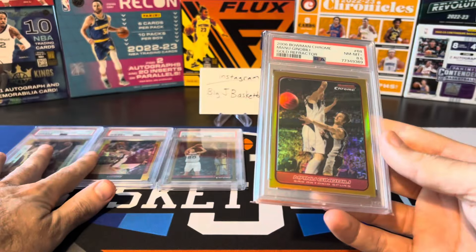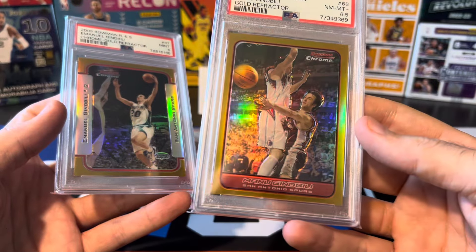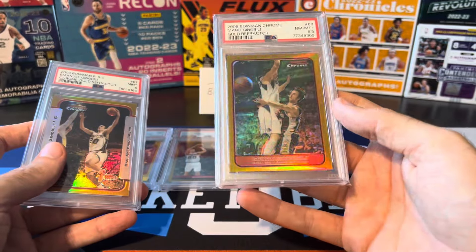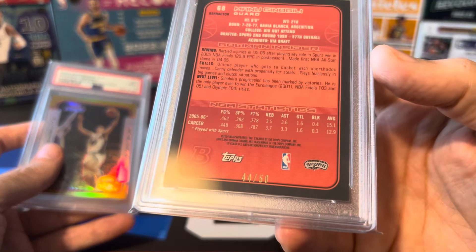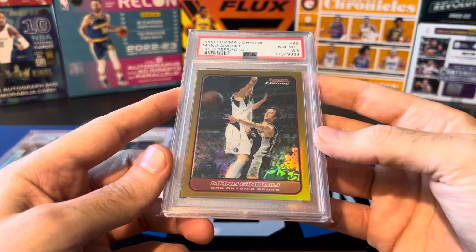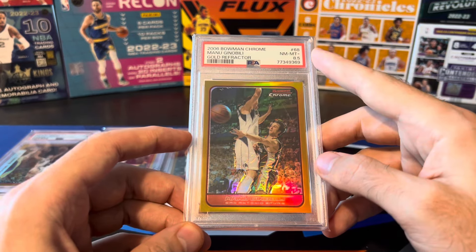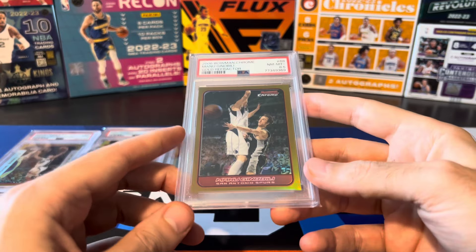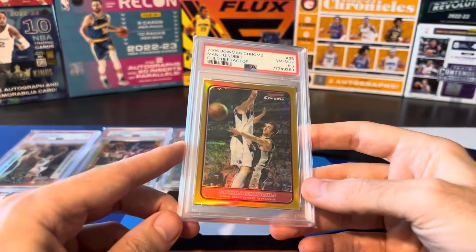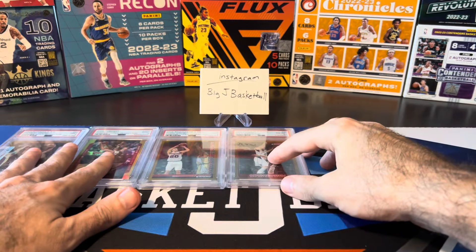Next one is the 06, and honestly until I got the 03 this 06 might have been my favorite — I really like the gold shine on the border all the way through. Really nice gold color and a really cool rainbow shine all the way through the rest of the card. This one is numbered 44 out of 50. I bought it raw and graded it — it got a PSA 8.5. I've only gotten two PSA 8.5s out of all the cards I've graded, so it's a pretty rare grade.